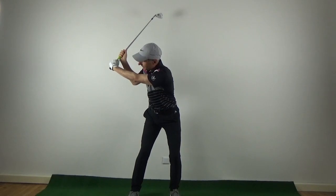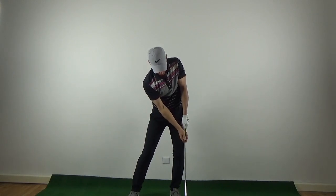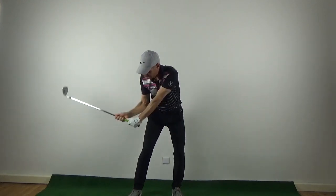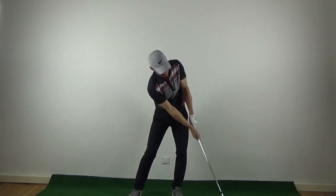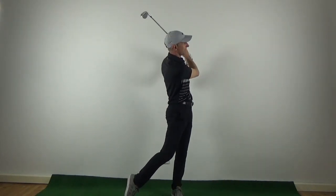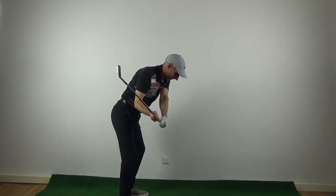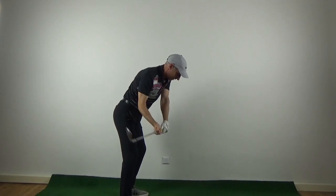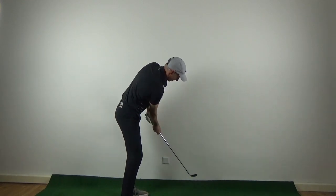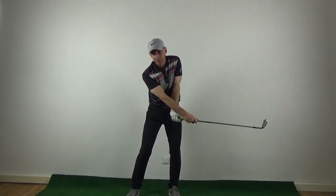On the downswing, all we're going to do is let the club drop and come into impact. The body starts to turn and I'm going to trap the ball, still keeping a little bit of bend in the right arm. The downswing is dropping, then comes the rotation into impact. I'm hitting with the shaft, trapping the ball, and then letting the club fold up over my left shoulder. From the back angle, the club drops, comes around into impact — I'm hitting with the whole shaft, feeling like I've still got some bend in the right arm as I hit the ball, tracking the ball with the whole club.